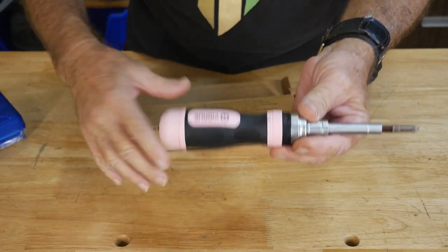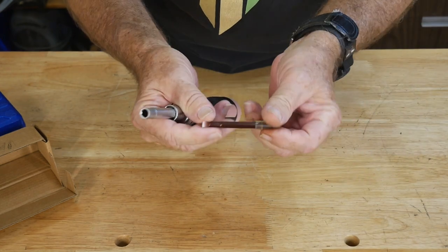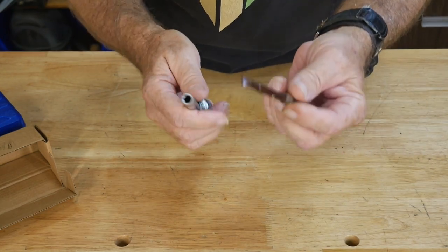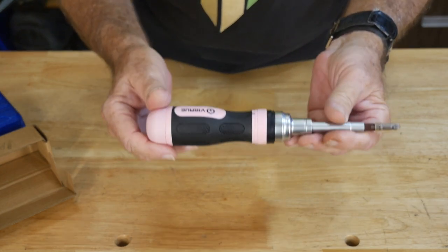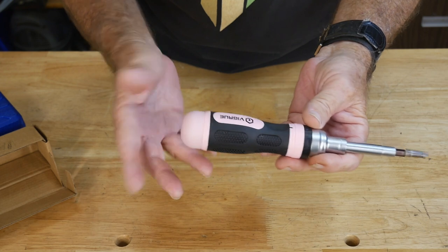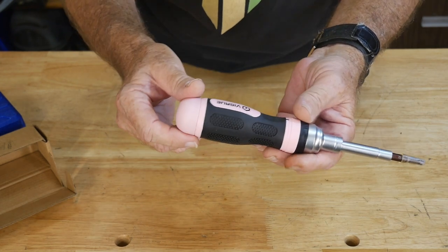But it's still a really good driver. It's made from really good quality steel for the bits, so the bits are not junk at all. And there's a total of 19 bits that come in this thing, so this has 19 possible combinations that you can use to screw or unscrew something.